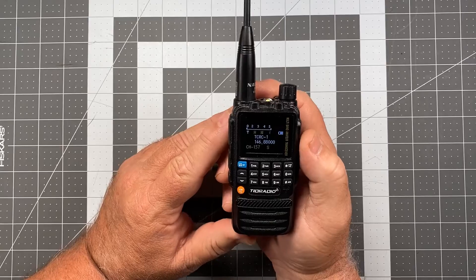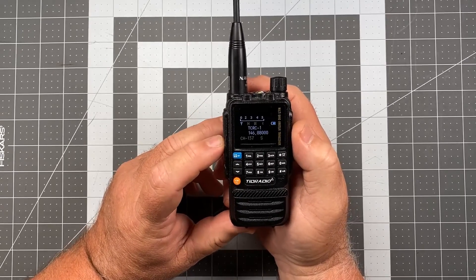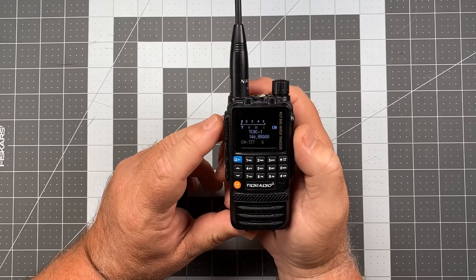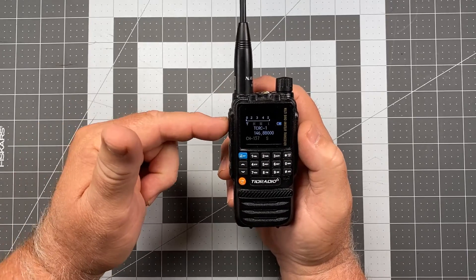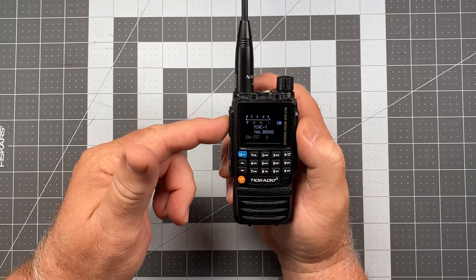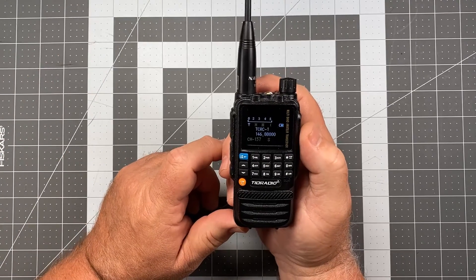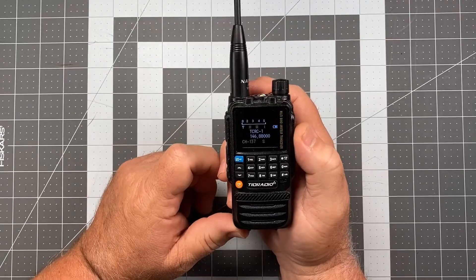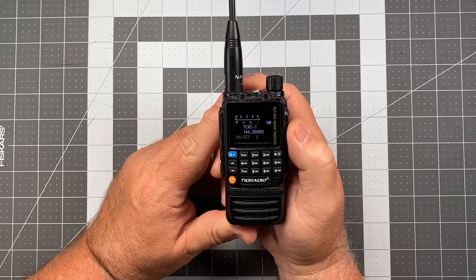Another interesting factor is — and I've talked about how I sort of like and dislike the dual PTT — but what's going to happen now is the PTT: normally what we're conditioned to with this radio is A band is upper, B band is lower. But if I press either one — there's a transmit, and there's a transmit. So we are able to use either PTT in this mode and it will actually transmit, and it eliminates all of that extra information.